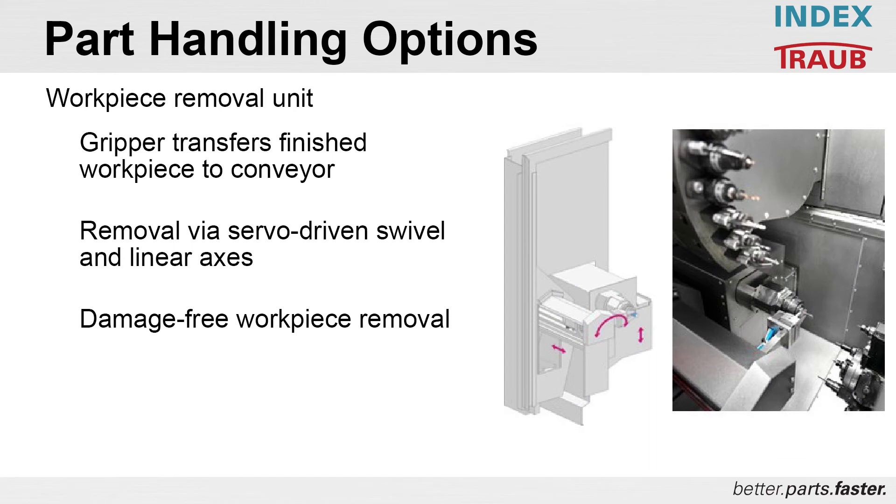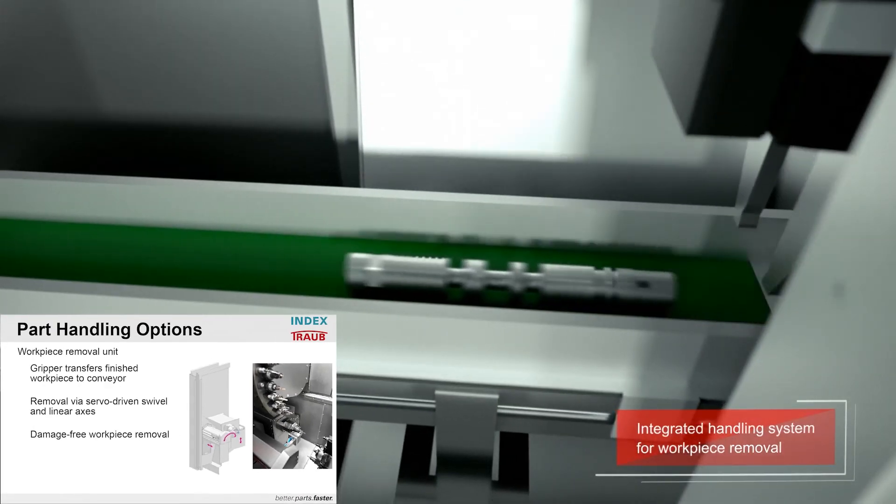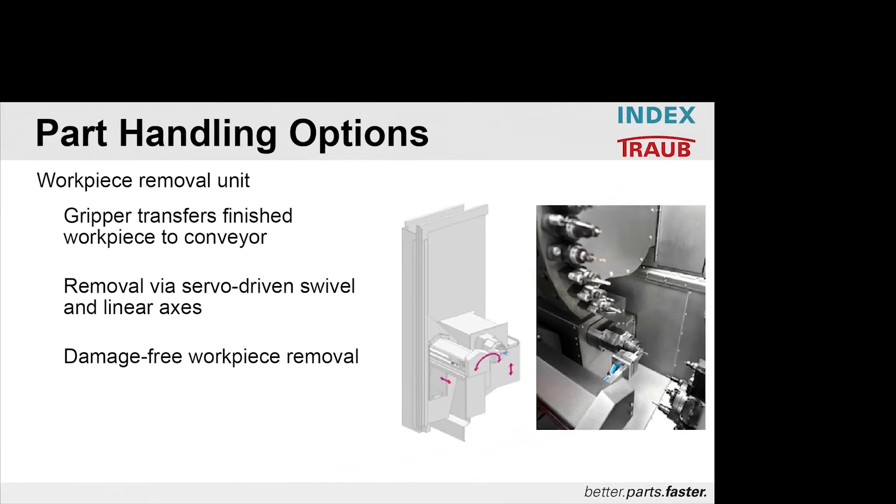The work piece removal unit removes finished work pieces with a work piece gripper and places them on a part removal conveyor. Removal is accomplished by a servo swivel and a servo linear axis in the V direction, once again allowing for damage-free work piece removal.